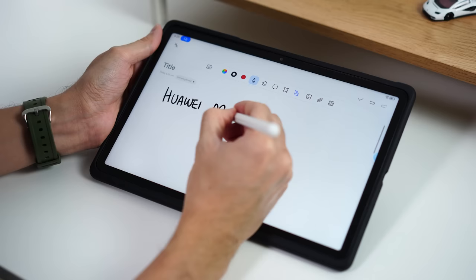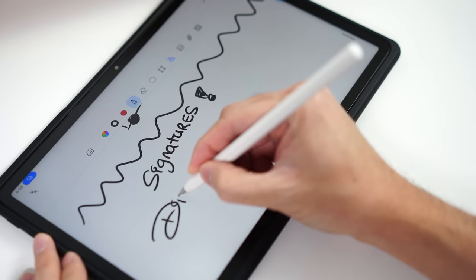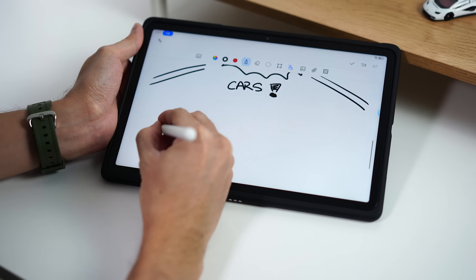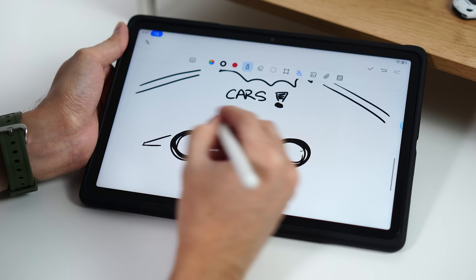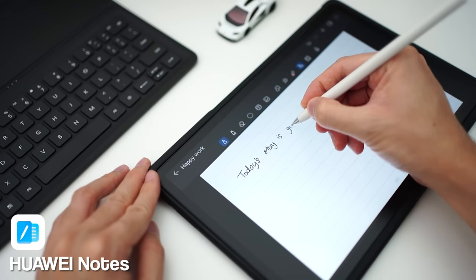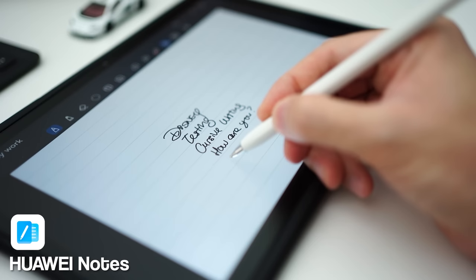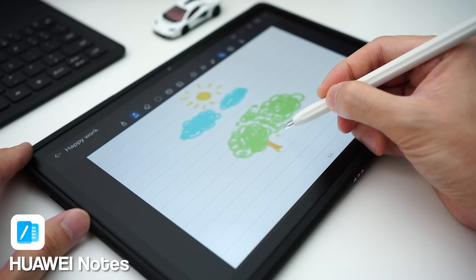Back to the drawing and sketching experience — writing on this has been really smooth with very minimal latency from the M Pencil. You can see it's almost instant: whenever the M Pencil touches the display it writes off almost instantly, making the writing experience feel very natural. In terms of drawing and sketching, the low latency really helps, but the key point is the palm rejection. No matter how hard I tried to intentionally create a palm mark on the display, I could never do so — it always gets removed. So you don't have to worry about your palm pressing on the display while writing, drawing, or sketching.